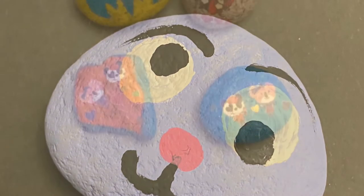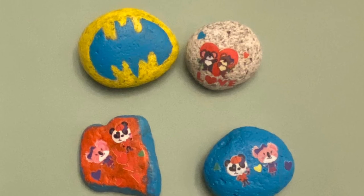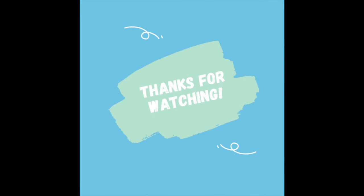If you're going to add any details to your rocks, just make sure that the paint is really, really dry before you start using a Sharpie or any other paint on top. Hope you guys have lots of fun and thanks for watching — see you guys soon, bye!